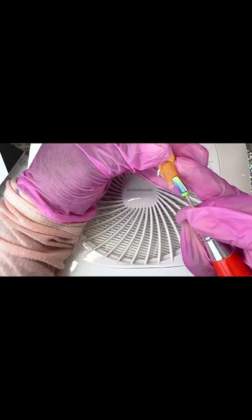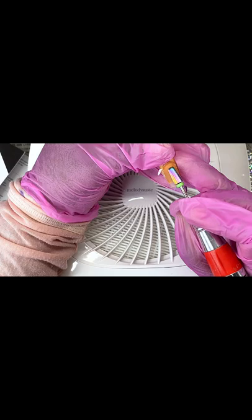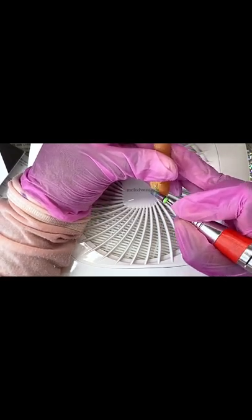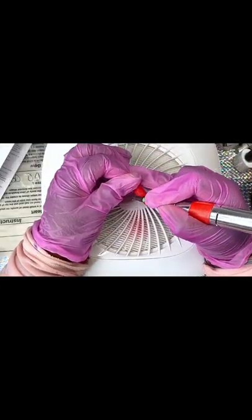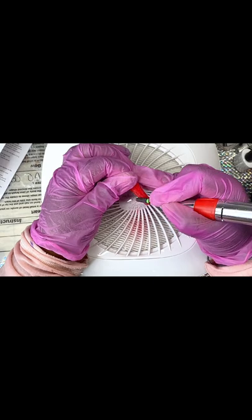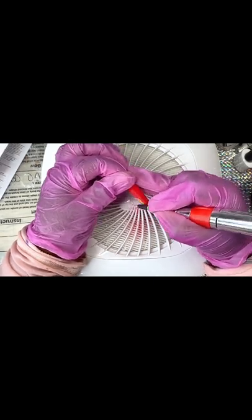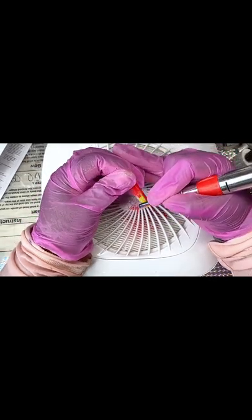I'm gonna use a red shade so you guys can better see how this dust collector is sucking up the dust. As I buff the acrylic, there is no spill — you can see on my dust collector there's no spill anywhere around it.